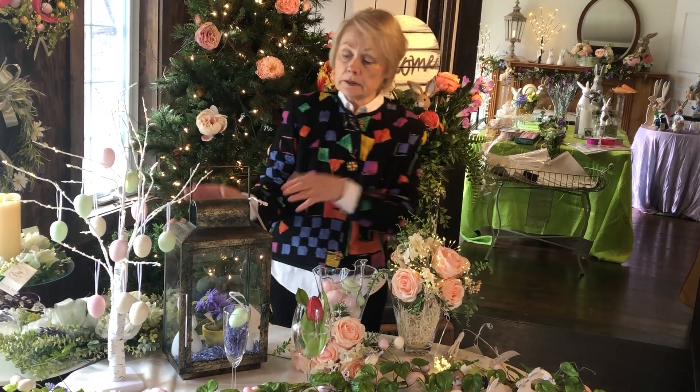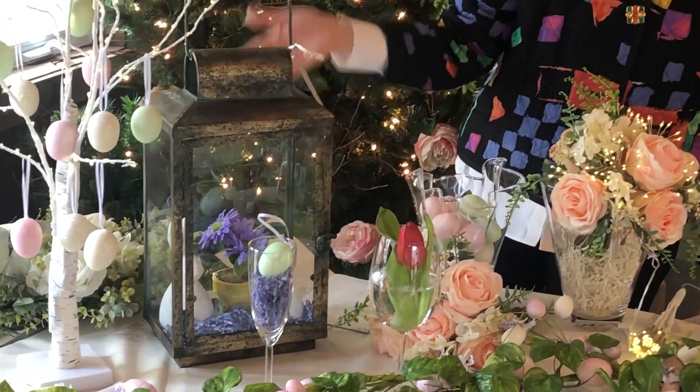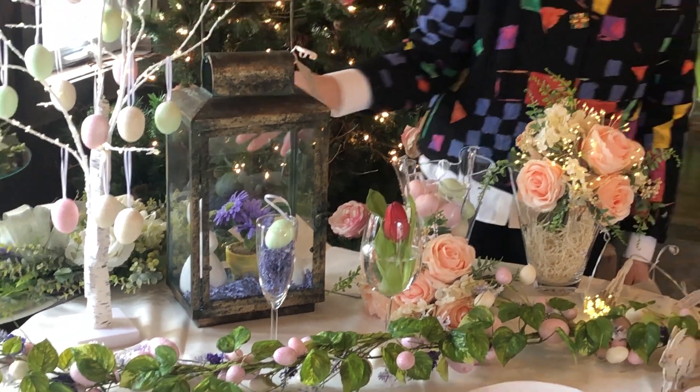Most of us have lanterns that we use in the summer. Why not fill it with bunnies and flowers and maybe an artificial candle, or a real one if you're careful.